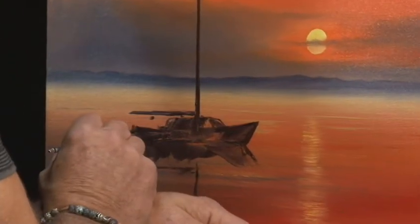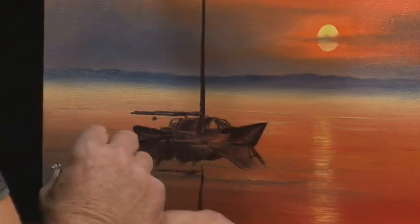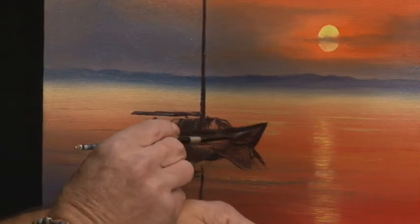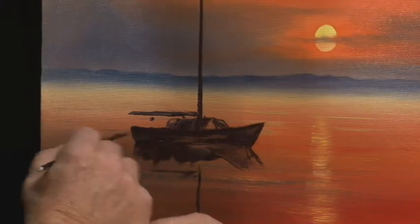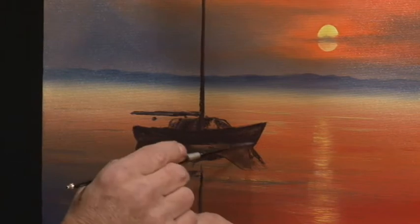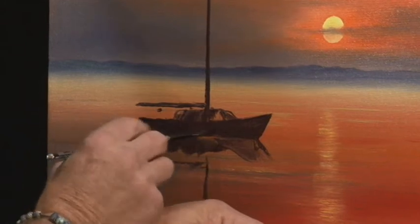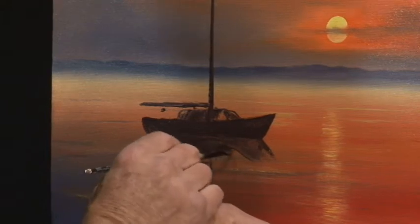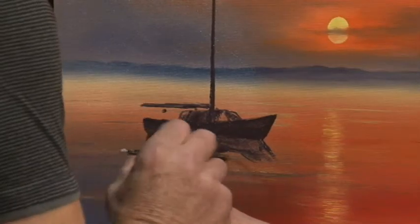Just to fill in that area nice and dark so we've got that silhouette happening against that nice light background. It's going to look great, it's going to stand right out. We might even put some lights on the boat reflecting in the water. I'm just putting that paint in there, getting it in nice and thick, covering that area nice and dark. That's looking good - get it even with your brush and just fan that out, so we've got that reflection there. We've got the cabin in as well.